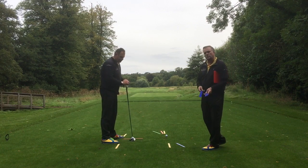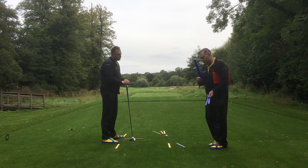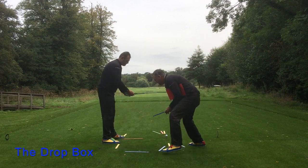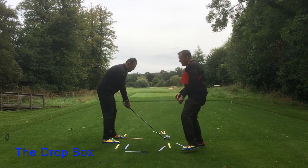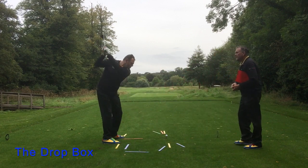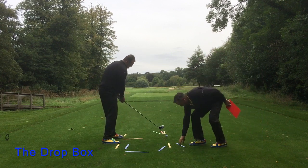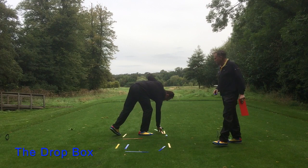Our little fix for that is what we call our dropbox. We've got three blue rulers here; we're going to place them down on the ground. The idea, John, is you need to swing that golf club back and allow that golf club to fall into that blue dropbox, and that's going to influence a change of path.